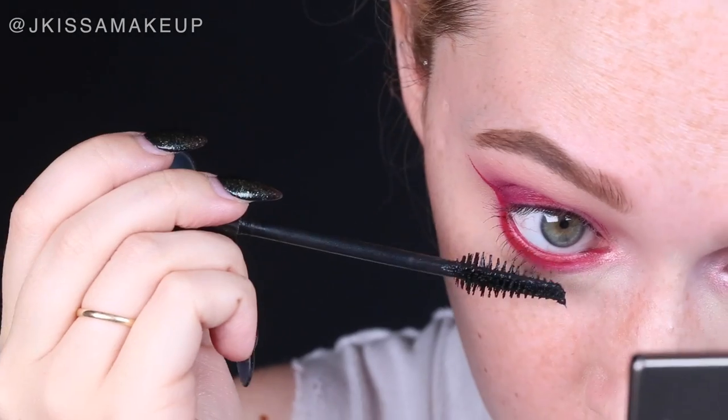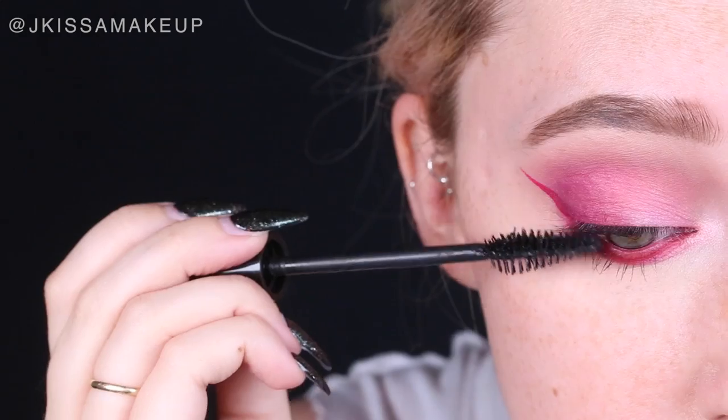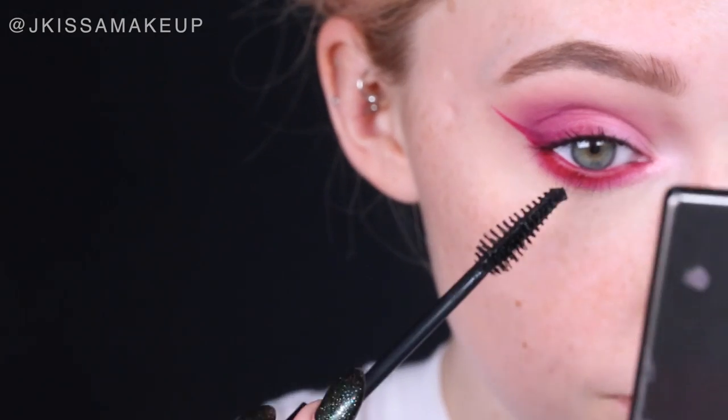Time to curl our lashes and apply mascara. Nina didn't wear false lashes for this look, so I'm actually going to skip false lashes for a change.